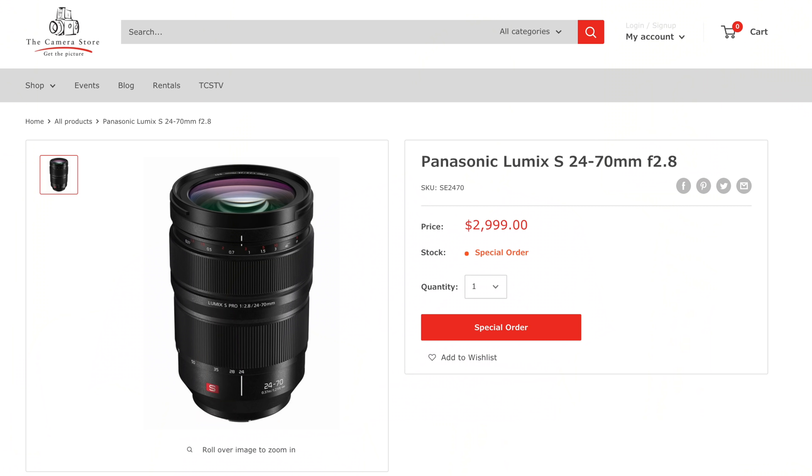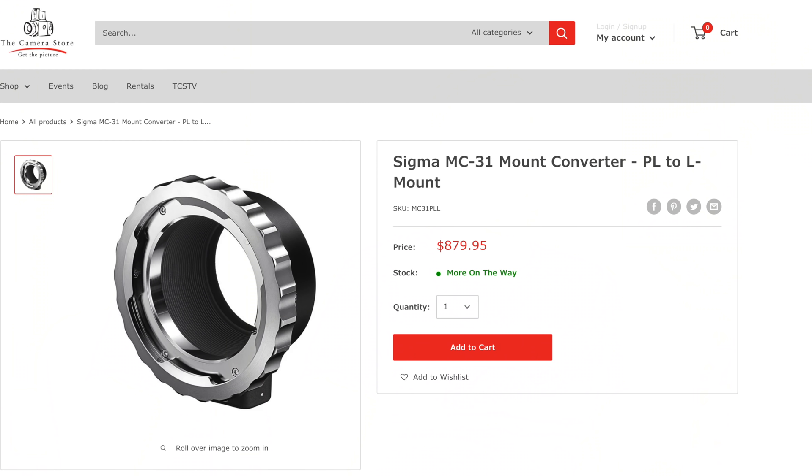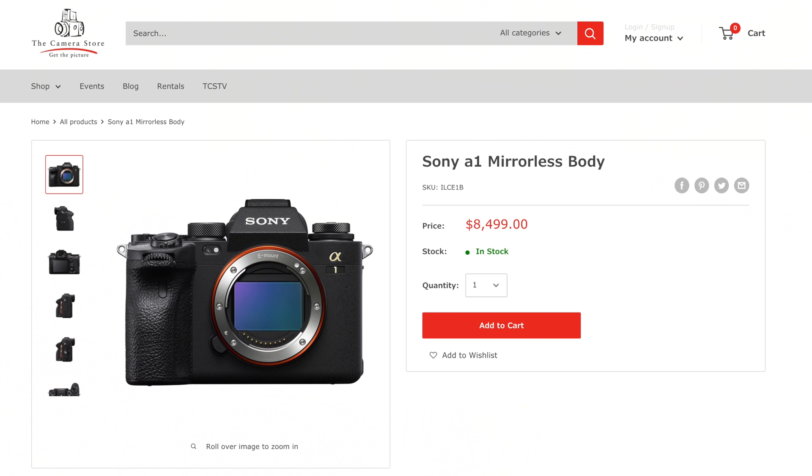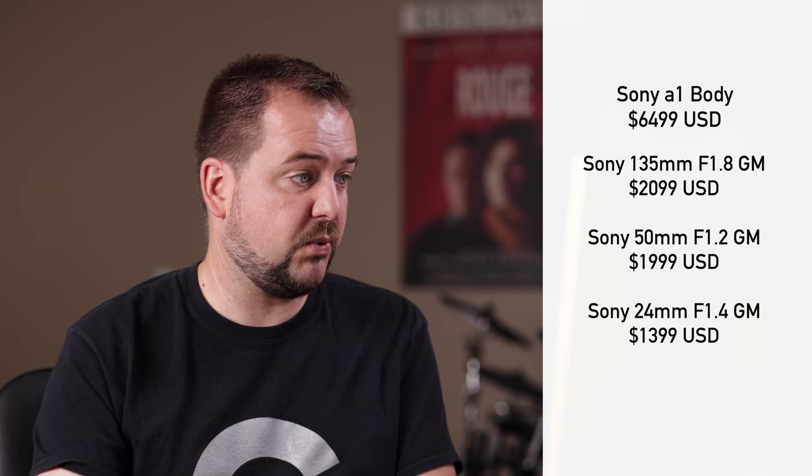Finally, let's look at full frame mirrorless cameras. I've been using an S1H for a while and I absolutely love the experience of shooting with it. I'd keep that, pair it with a 24-70, and also grab a PL adapter to get some of those Atlas anamorphics — that would be a lot of fun, and that camera has beautiful anamorphic support. But there are things with the S1H I occasionally miss: it would be nice to have 8K recording in some situations, and I'd like a really nice autofocusing camera. So I loved shooting with the Sony Alpha 1. I'd get a few primes with linear focus motors: the 135mm f/1.8 GM, the 50mm f/1.2, and the 24mm f/1.4 — one of my favorite ultra-wide angles ever made. That would give me a really portable setup with great autofocus and beautiful image quality.